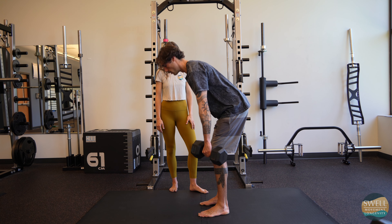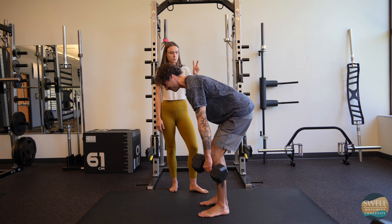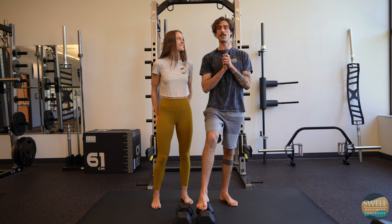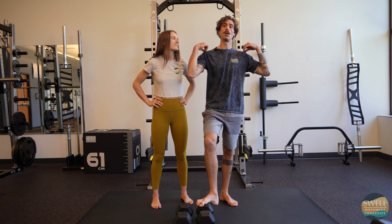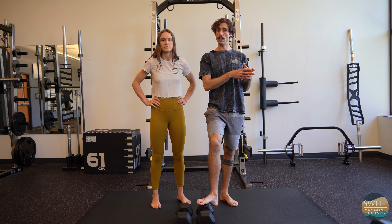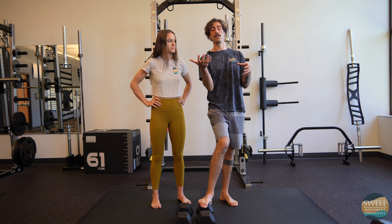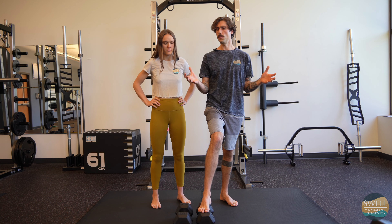Hey, what's going on guys, we are back with another RDL variation. Today we're going to be going over a tempo RDL, but the tempo portion is going to be specifically applied to the concentric portion — or the way up — of the Romanian deadlift, or RDL.